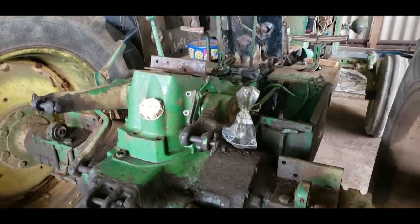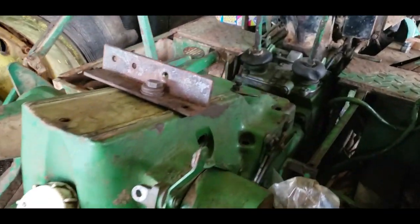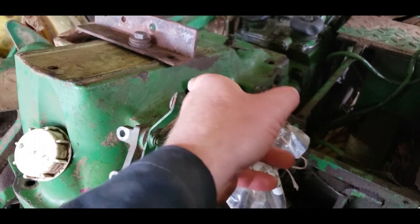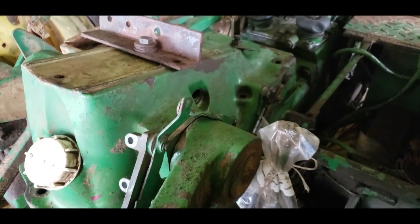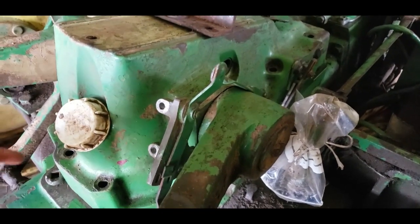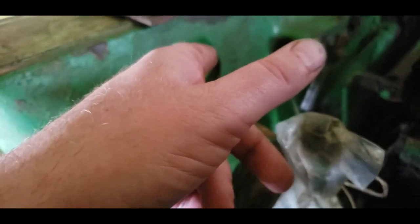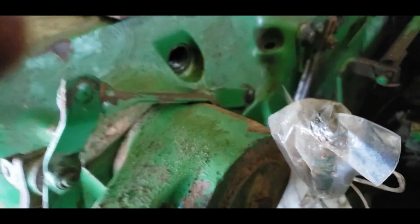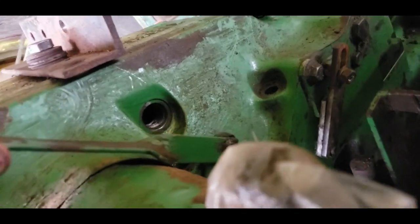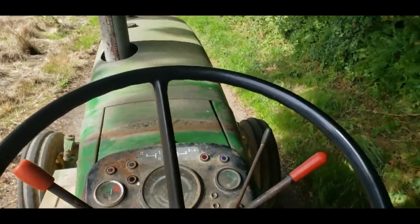We've just managed to put the rocker cover back on the tractor. It took a lot longer than expected because we couldn't get the roller on the draft selector in line with the cam follower coming up from the gearbox. In the end we had to use a bit of string pulling the cam follower one way and another bit of string out through this hole pulling the selector roller the other way. With a bit of jiggly-poke we managed to get it on there. Now you can look through this hole and actually see it moving.